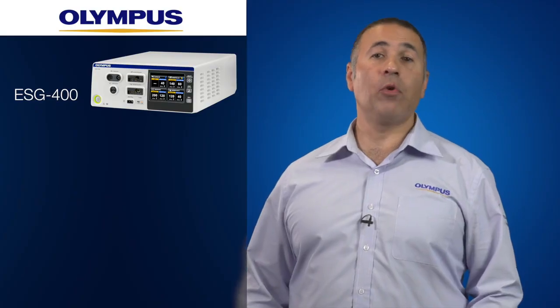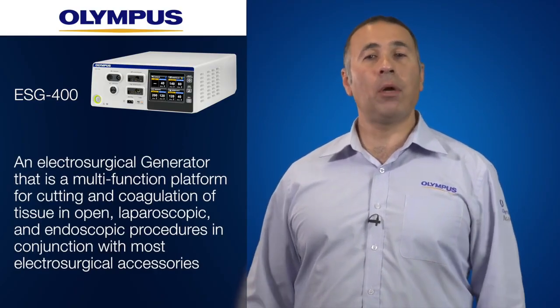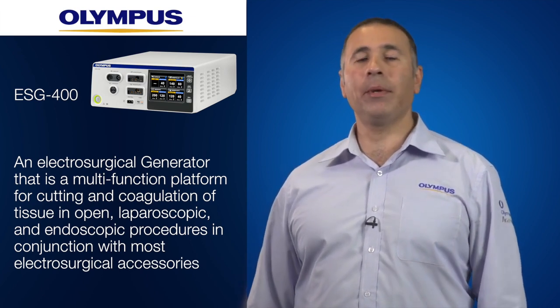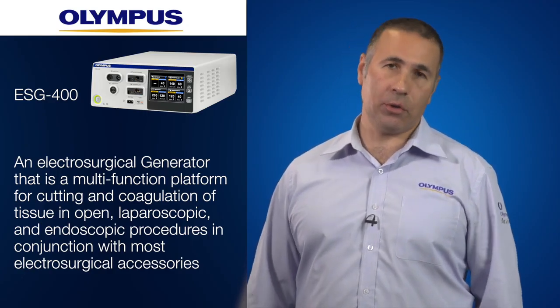In providing an overview of the ESG400, we introduce it as an electrosurgical generator that is a multi-function platform for cutting and coagulation of tissue in open, laparoscopic and endoscopic procedures in conjunction with most electrosurgical accessories.